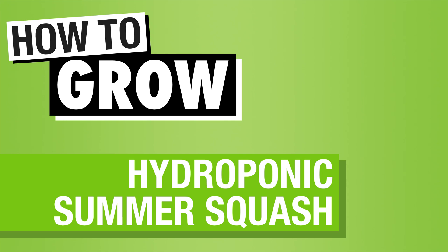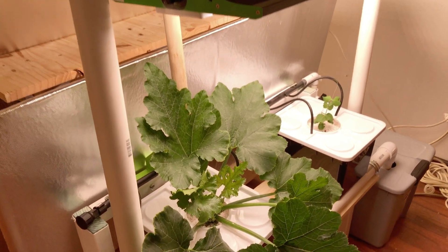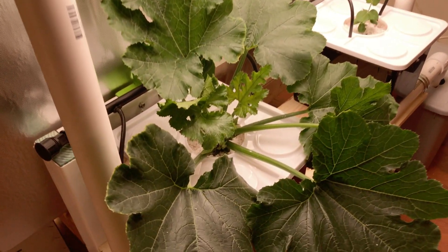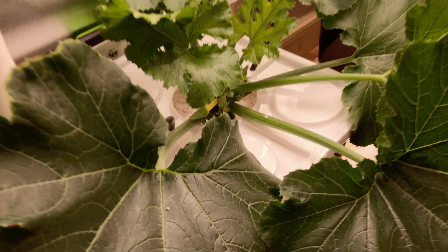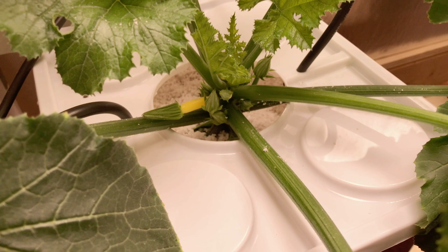I love summer squash, but you want to know what else loves squash? Bugs. So to keep from battling bugs and other problems, I started growing all my squash indoors. In this video, I'll show you exactly how I grow awesome hydroponic squash all year round.